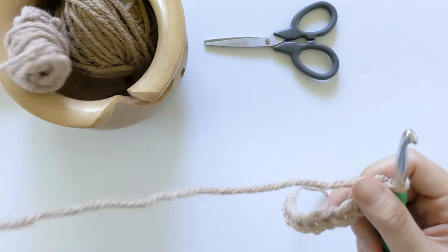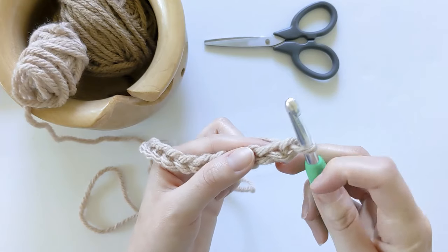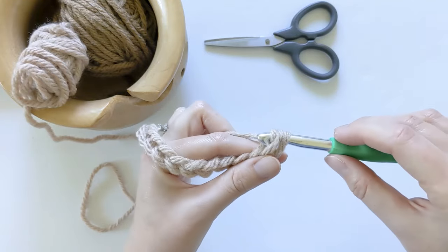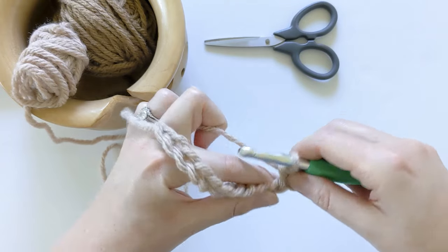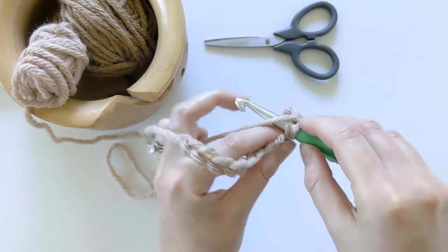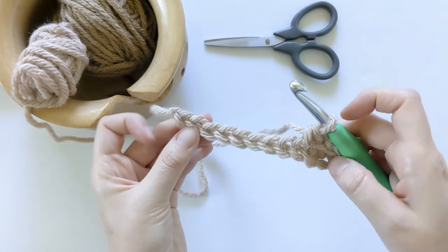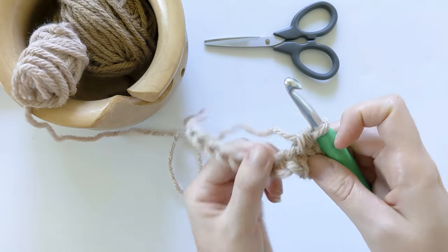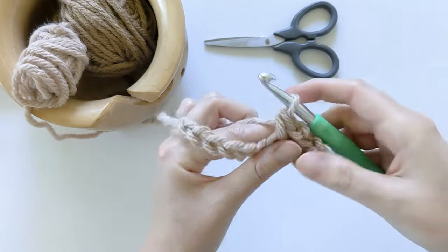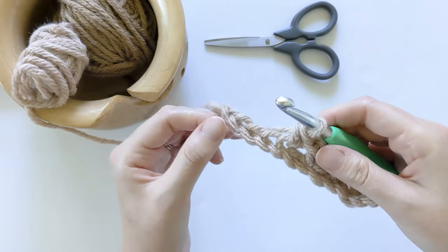Once we have 12 chains, we will be making our first row. For the first row, we want to make a single crochet in the second chain from the hook. For a single crochet, go ahead and insert your hook, yarn over, pull through, and then yarn over, pull through one more time. And that's your first single crochet. Now we want to chain one, skip the next chain, and make a single crochet in the following chain. Now all we want to do is just repeat this little pattern until the end of the row: chain one, skip the next chain, and make a single crochet in the following chain.